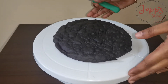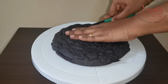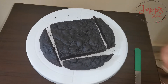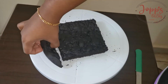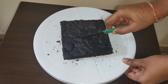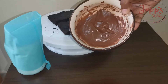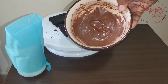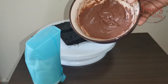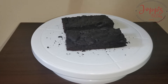The cream is ready. We will cut it. We will set the cream in the fridge. We will put it in a piping bag. Now we are ready.